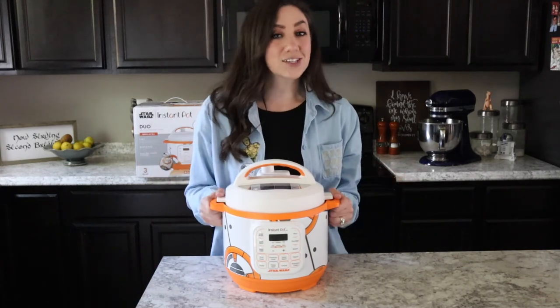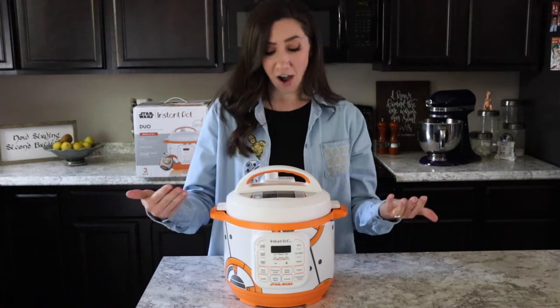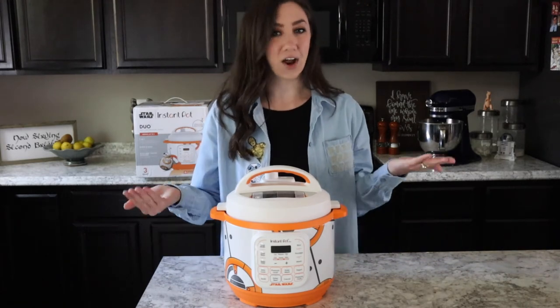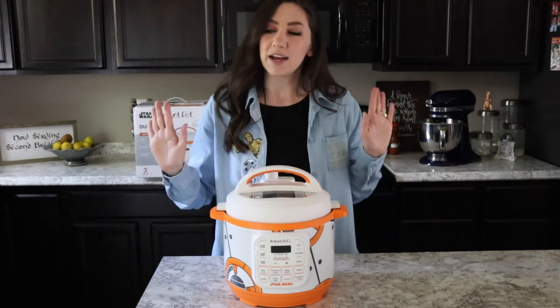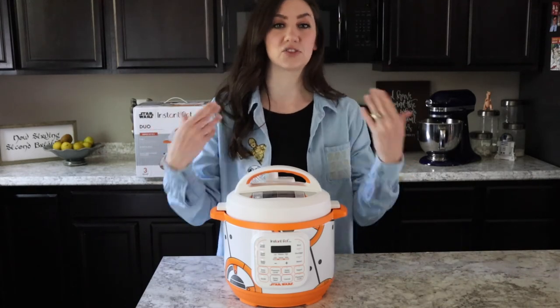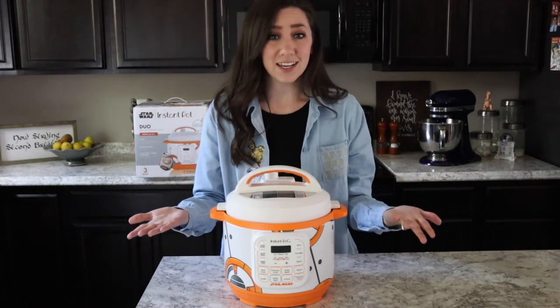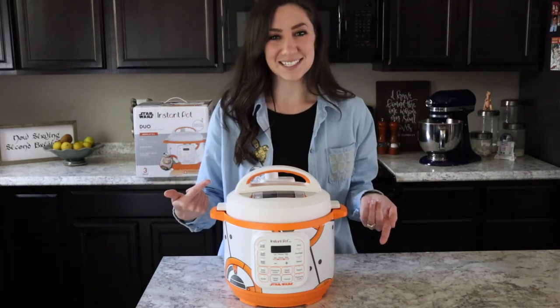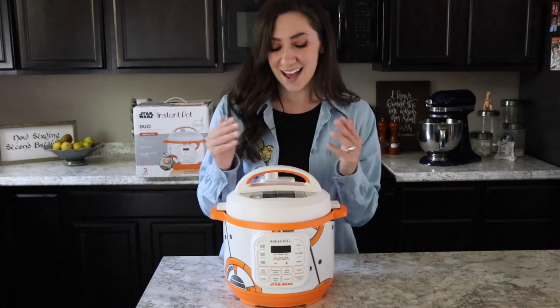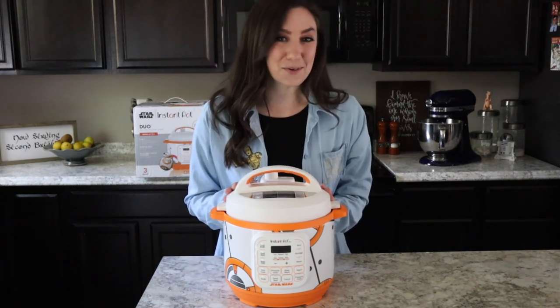If you love Star Wars, what a great way to add a cute nerdy touch. Honestly, I don't find it that obnoxious either. I try to keep my kitchen a little neutral so people don't feel like I'm screaming at them with my geekiness — but apparently I didn't have enough geekiness, and that's why my cousin got me this Instant Pot. So I'm not mad at it. I'm going to find a good place to put this, and until next time — may the force be with you!